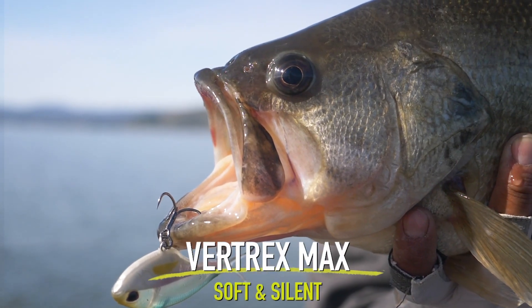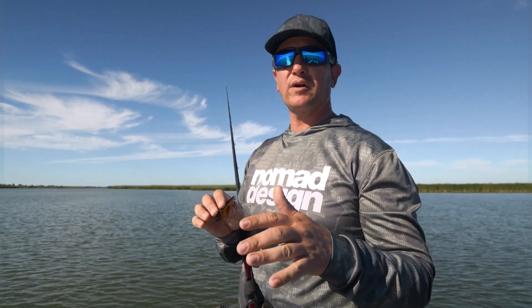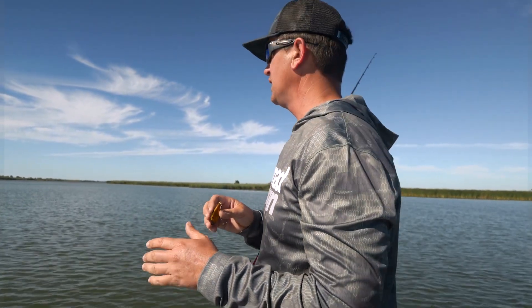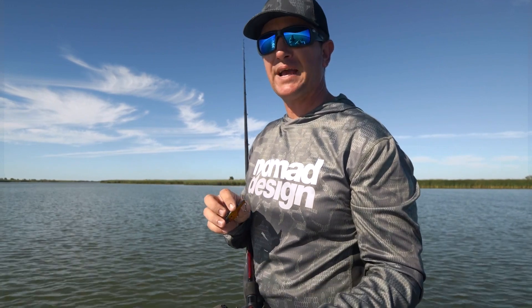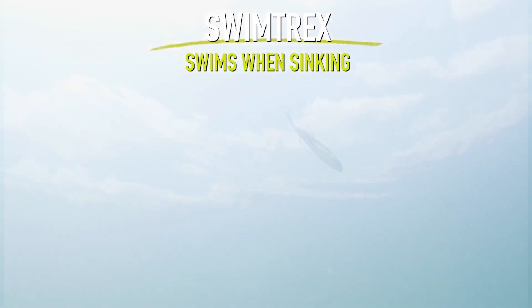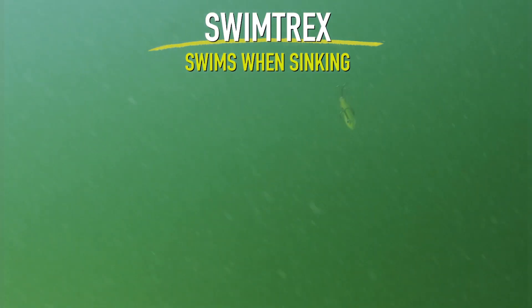When you're fishing a lipless pattern, it's good to have all three lipless crankbaits tied on because they all do something a little bit different. Start with whatever you're most confident in, locate your fish, and if you're catching them on the Swimtrex Max and all of a sudden you stop getting bites, pick up another rod and pull out the original Swimtrex. This one is more designed to throw out, let it sink — it has a much slower fall.